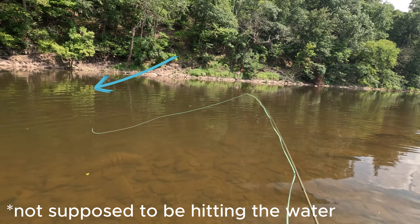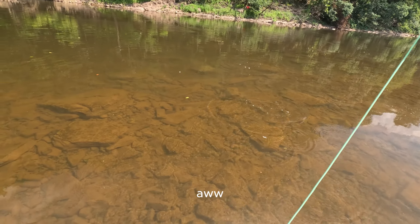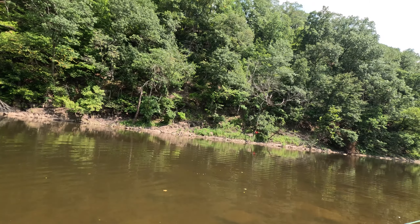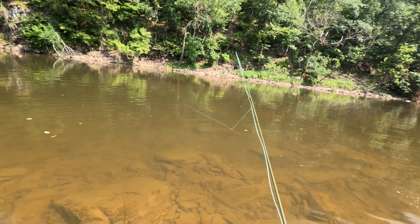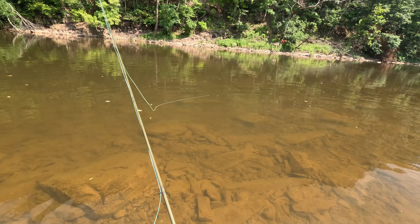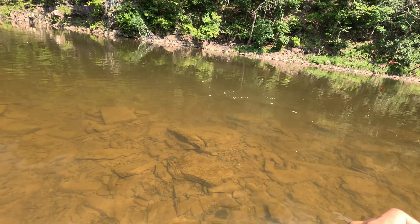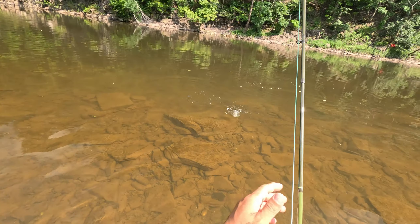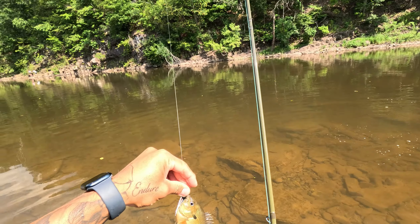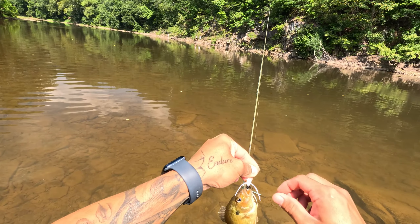Oh, fuck. Had a little sunfish on. I think it was a sunfish. I got a sunfish! Hey babe, first catch on the fly rod. Crazy, that was pretty cool.